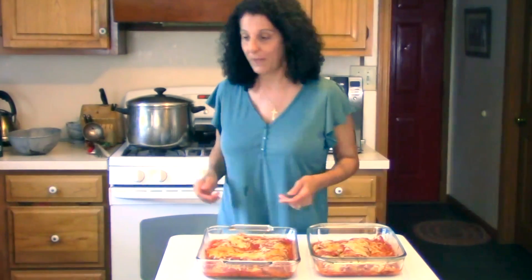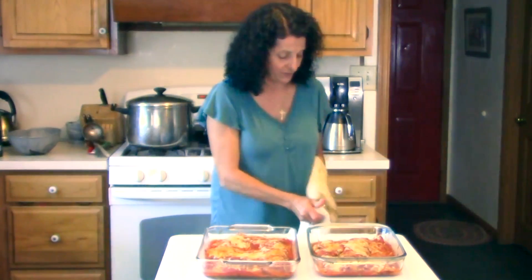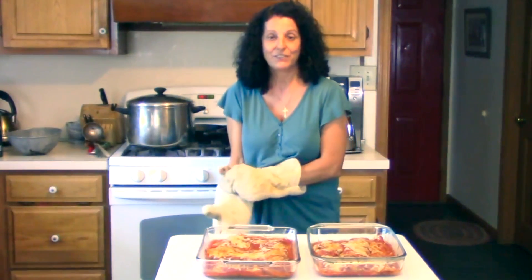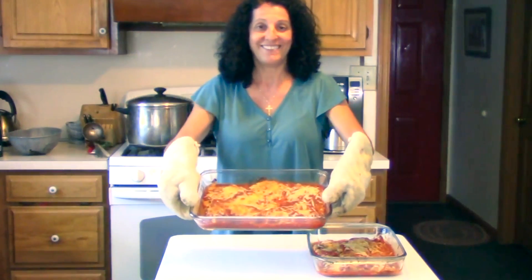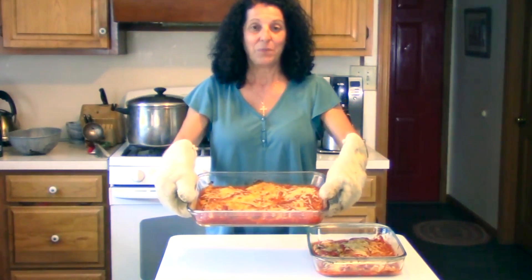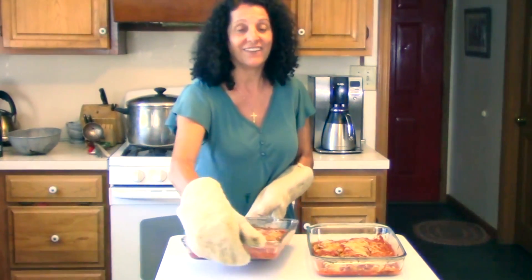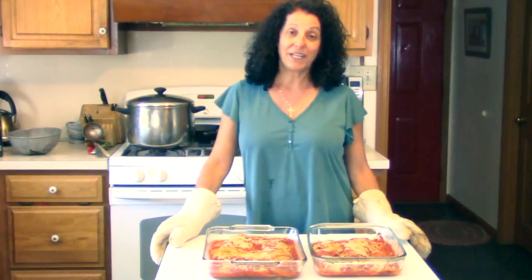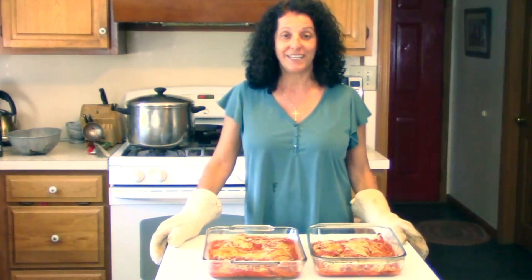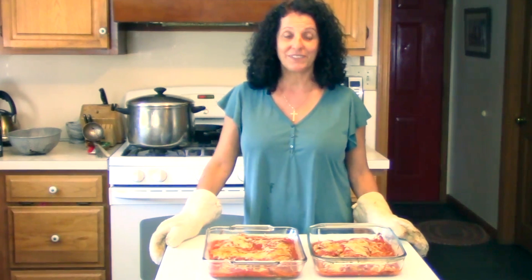We pulled the chicken parm out of the oven and let it get nice and brown on top — and it's all set. I hope you enjoyed this session of What's Cooking at GCLS. If you'd like to leave a comment, we'd appreciate it. And if there's something you'd like us to cook for you, just let us know.